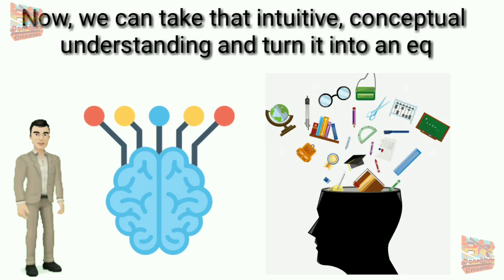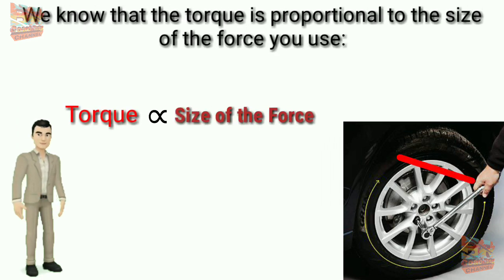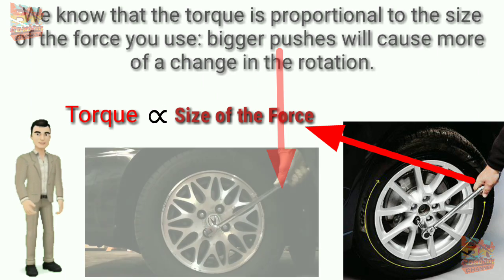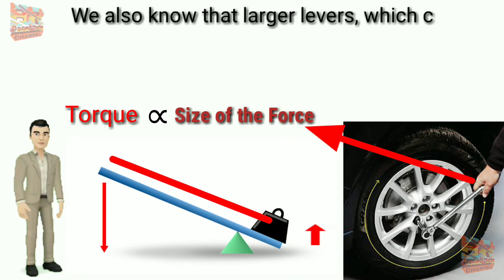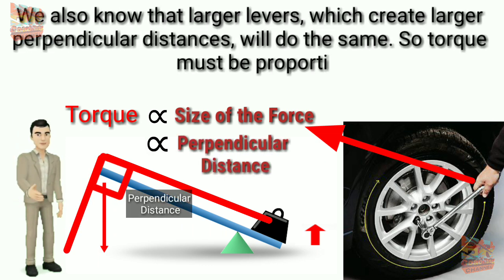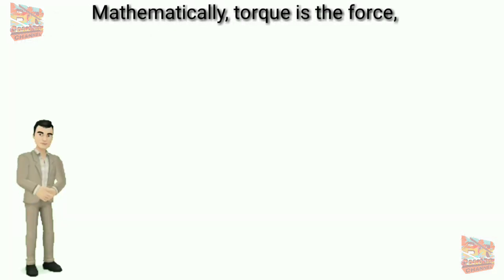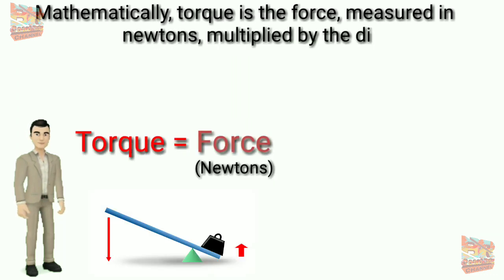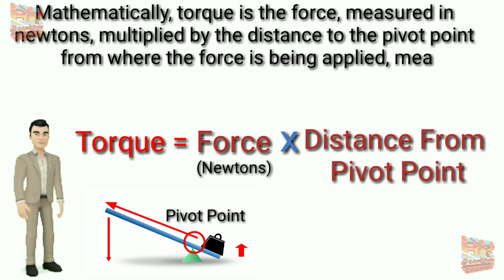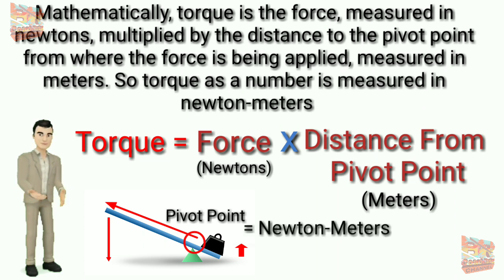Now we can take that intuitive conceptual understanding and turn it into an equation. We know that torque is proportional to the size of the force — bigger pushes will cause more of a change in rotation. We also know that larger levers, which create larger perpendicular distances, will do the same. So torque must be proportional to both. Mathematically, torque is the force measured in newtons multiplied by the distance to the pivot point from where the force is applied, measured in meters. So torque as a number is measured in newton-meters.